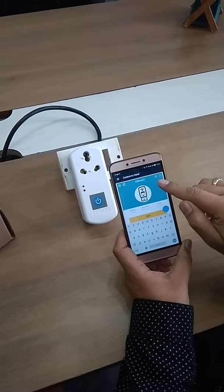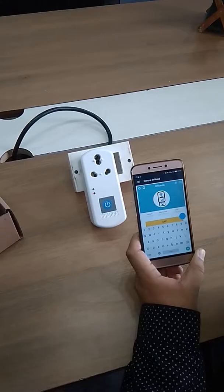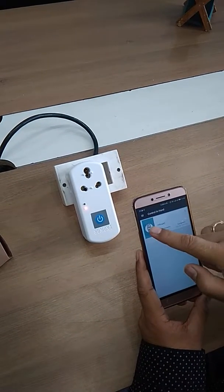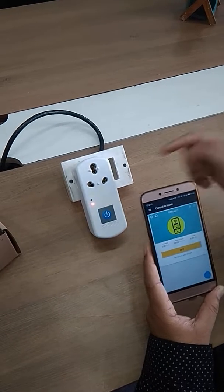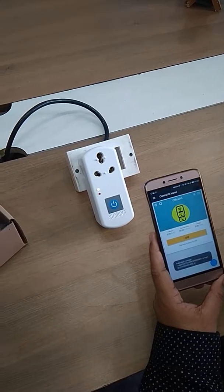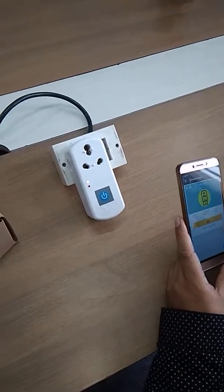The device tag is a name you can set — for example, Office AC. Once set, click the Save button. As a last step, tap twice on the network configuration button. You will see the device blink and then become constant, meaning it's connected to your local Wi-Fi. Click the icon so it turns green — that means the mobile app is now connected to your device. You can now press it to toggle the plug on or off.